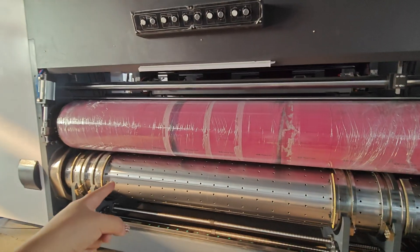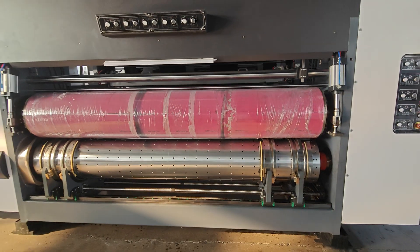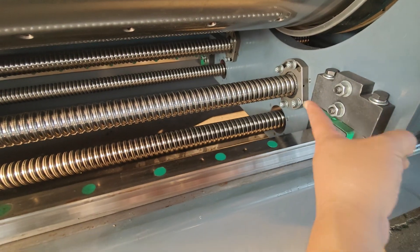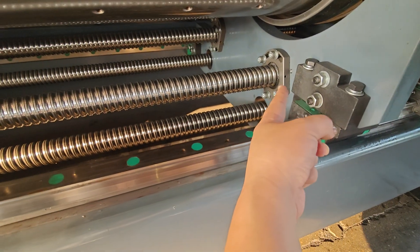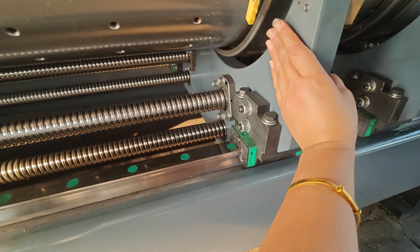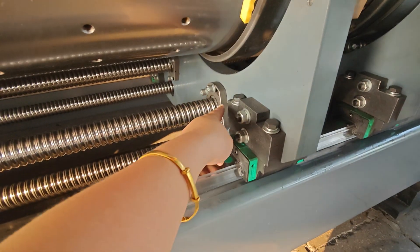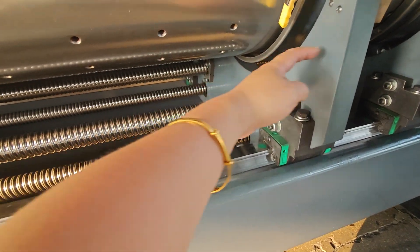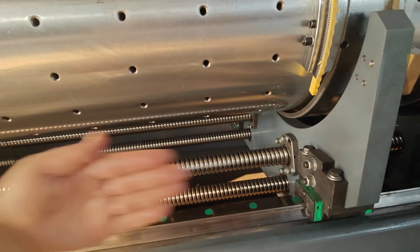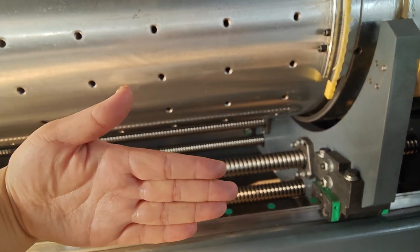This is also for auto slotting — the slotting is also servo-controlled. It uses two screw scopes to stabilize the machine plate. Each plate has one screw scope, which is not stable enough for long-time running, and can sometimes shake or go out of the right position.